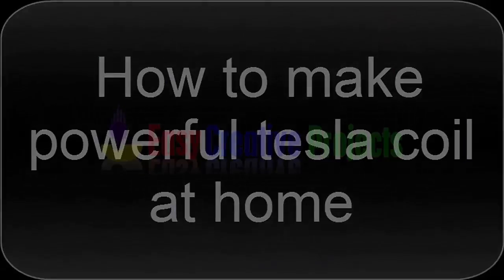Hello, friends. Today we learn how to make a powerful Tesla coil at home.